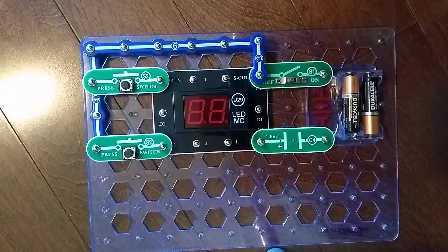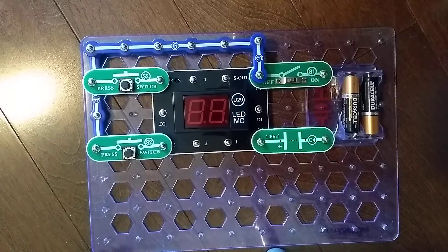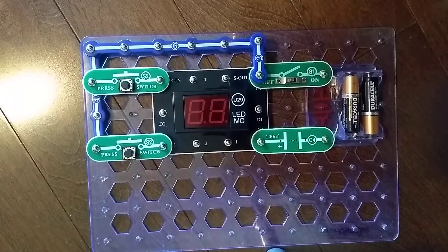So that is what the U29 LED MC pin-out form is. Let's get into our project, which we have already done. My S8 selector is not working right now, so I substituted it for two S2 press switches.